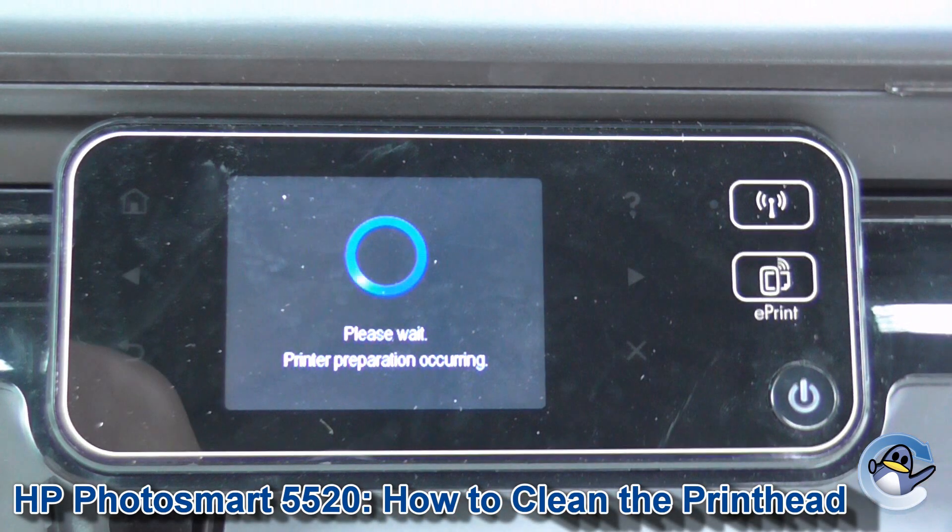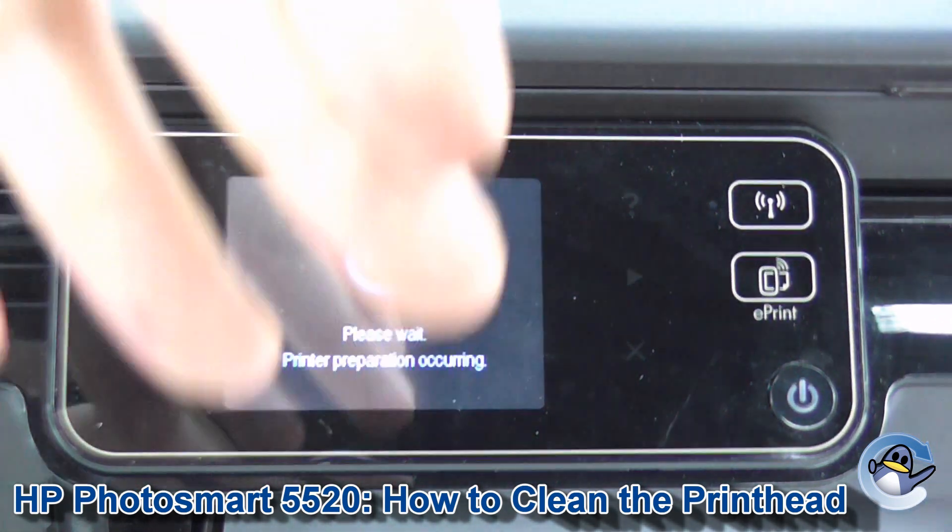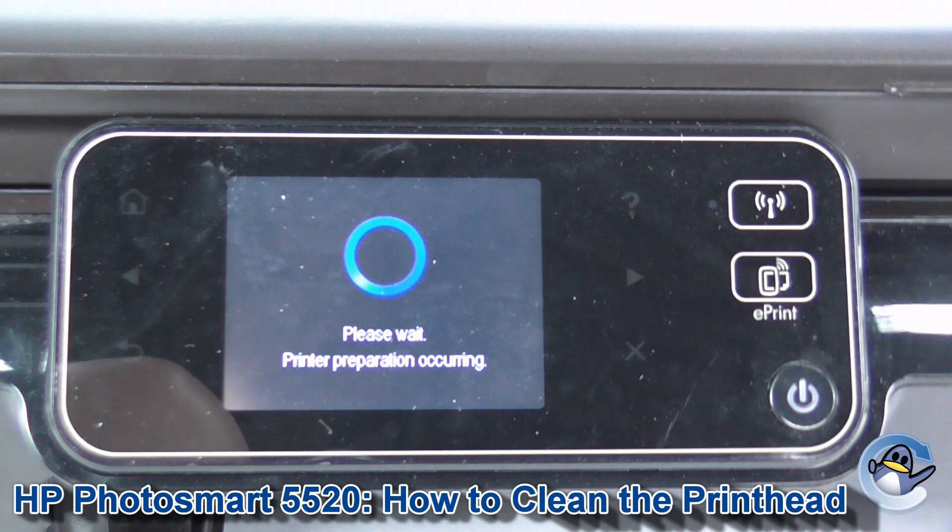This will take a while. You'll hear some noises from your printer, and what it's doing is forcing fresh ink into the printer's printhead, hopefully dislodging any dried or congealed ink that could be affecting the print quality.